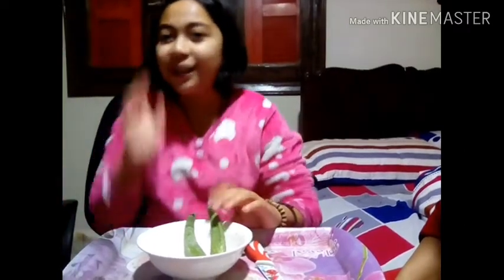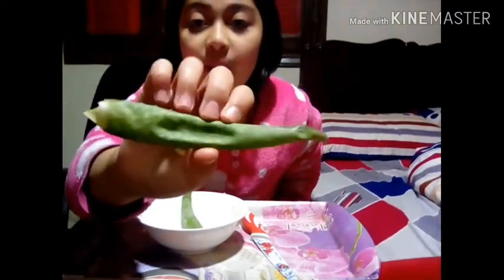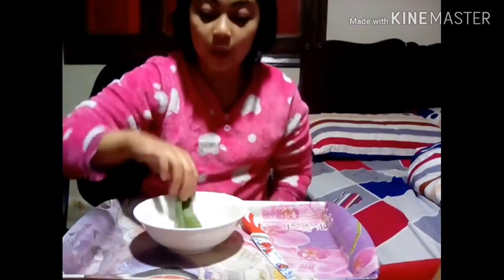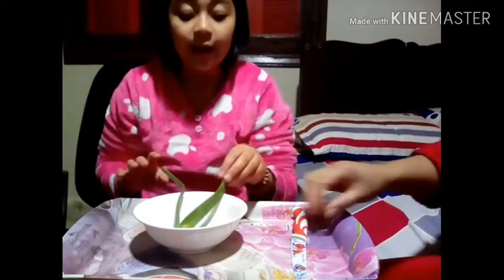We set up the camera and the table. The ingredient you'll be using is aloe vera — this is from our own plant. We actually planted it ourselves and my mommy brought two of them. You'll also be needing a knife. What we'll be doing is my mommy is going to cut the aloe vera.